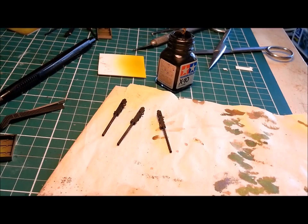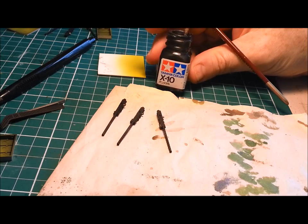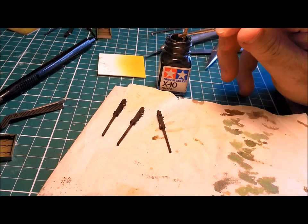Okay, so we've got our machine guns painted matte black. Next, grab your gun metal paints. I really recommend Tamiya Enamel Gun Metal X10 — it's just great, no fuss, no hassle. And a ratty old brush. I'm going to do some dry brushing here.